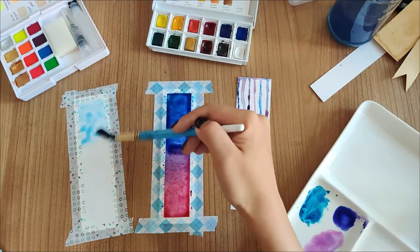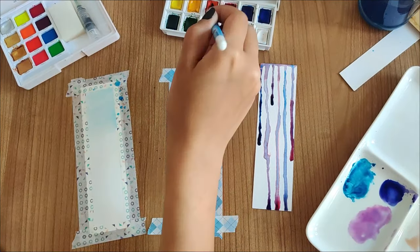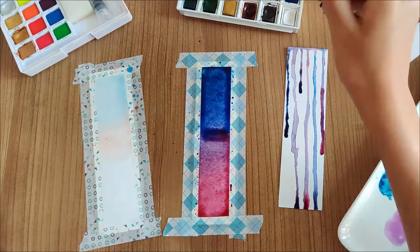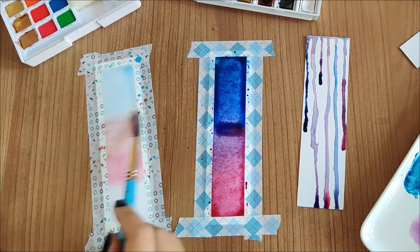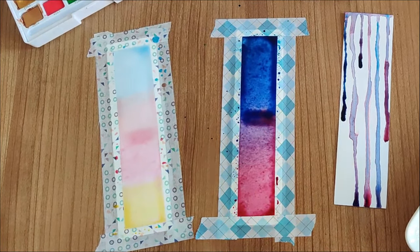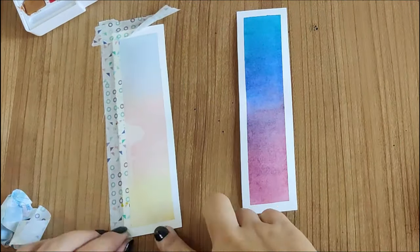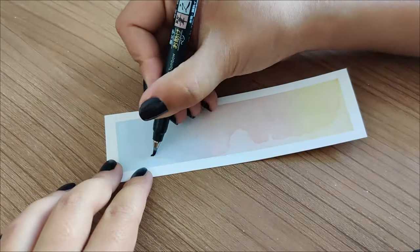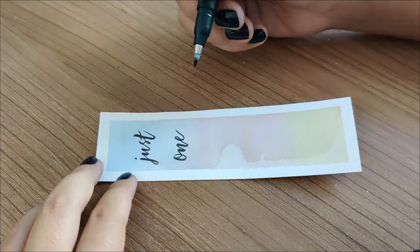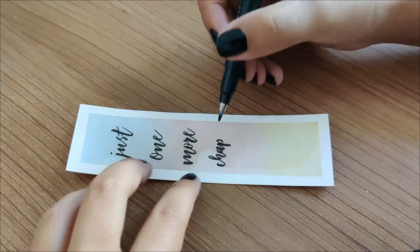Next, I'm using watercolors for the next two bookmarks. For this one I really wanted light pastel shades, so I'm using very diluted paint and creating a four-color gradient. I used light blue, light orange, light pink, and light yellow, which gave a really nice pastel gradient effect. After it was completely dry, I went with the quote 'just one more chapter' and also drew a little book at the end.